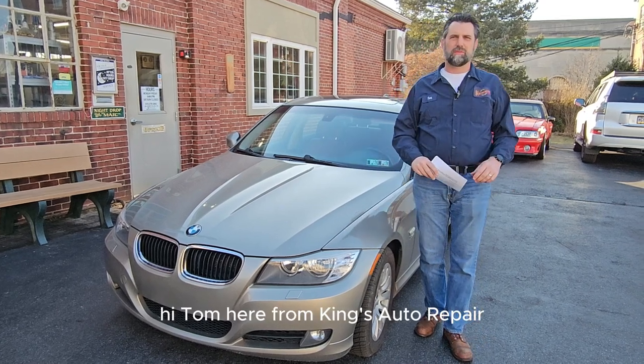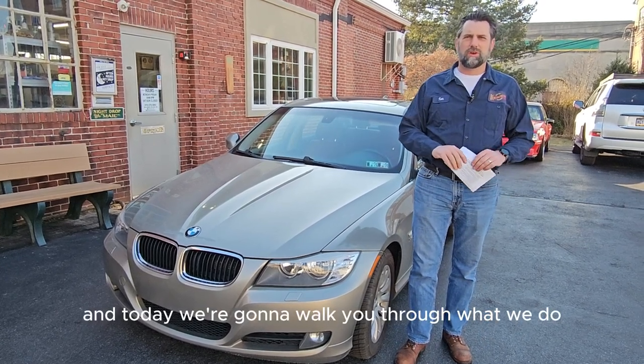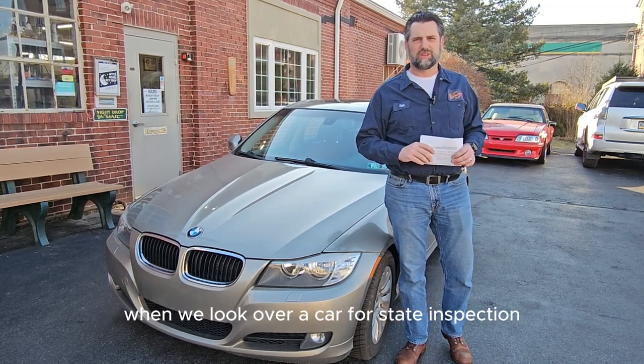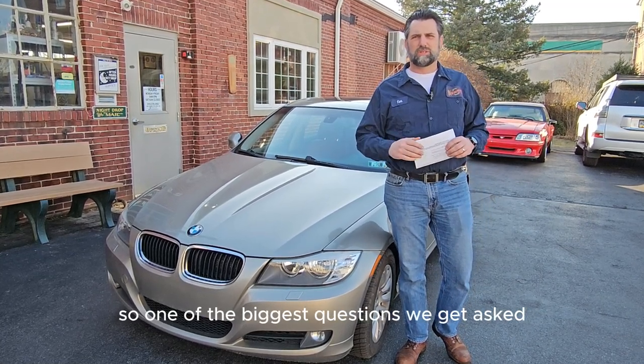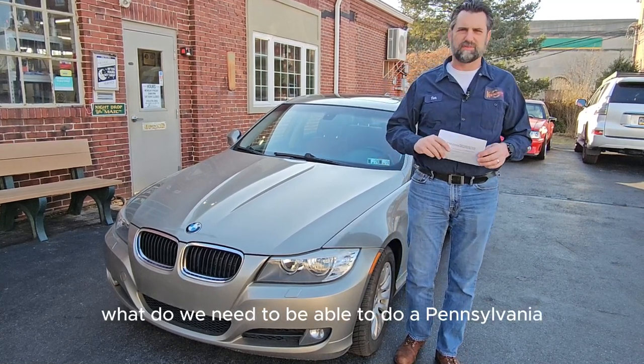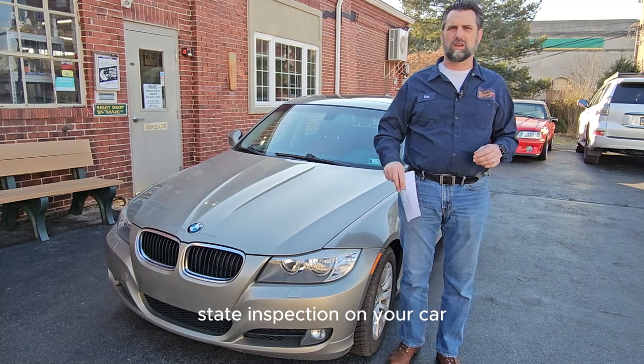Hi, Tom here from King's Auto Repair. Today we're going to walk you through what we do when we look over a car for state inspection. One of the biggest questions we get asked is: what do we need to be able to do a Pennsylvania state inspection on your car?